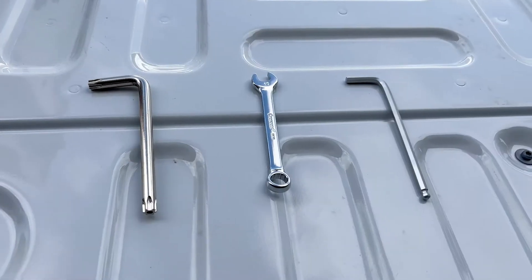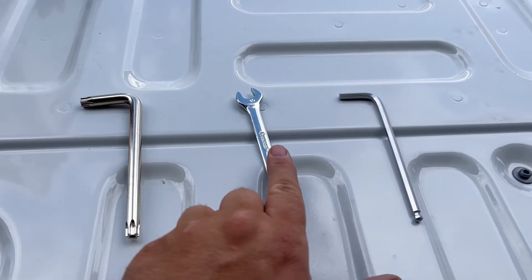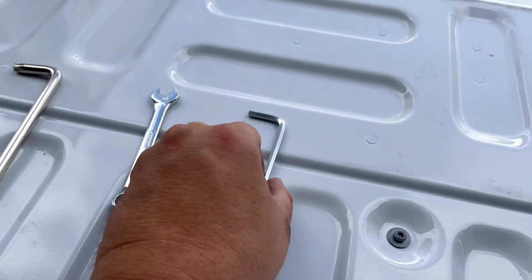To give you a better idea, feel free to check out our detailed walkthrough from an AT customer. Tools for today: we're going to use the included Torx wrench, a 10mm wrench, and an M5 Allen wrench. One important thing to note is that you can only install this kit on the driver's side of your truck, so do not attempt to install this on the passenger side.